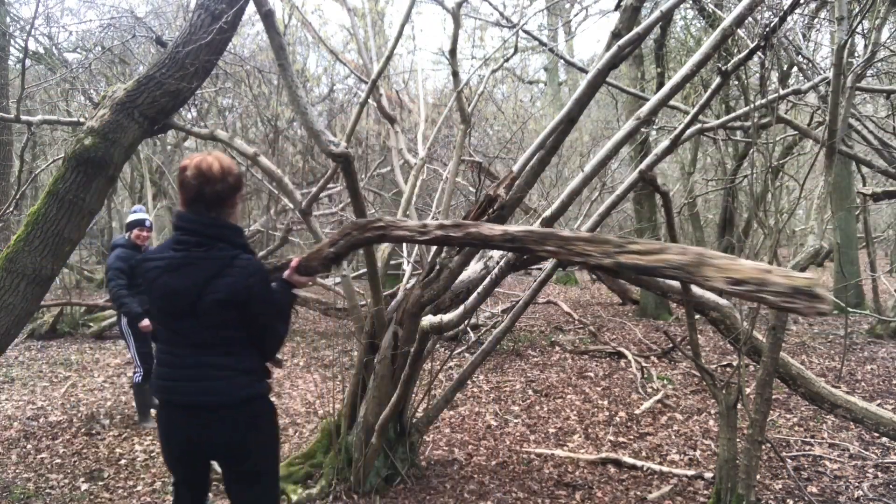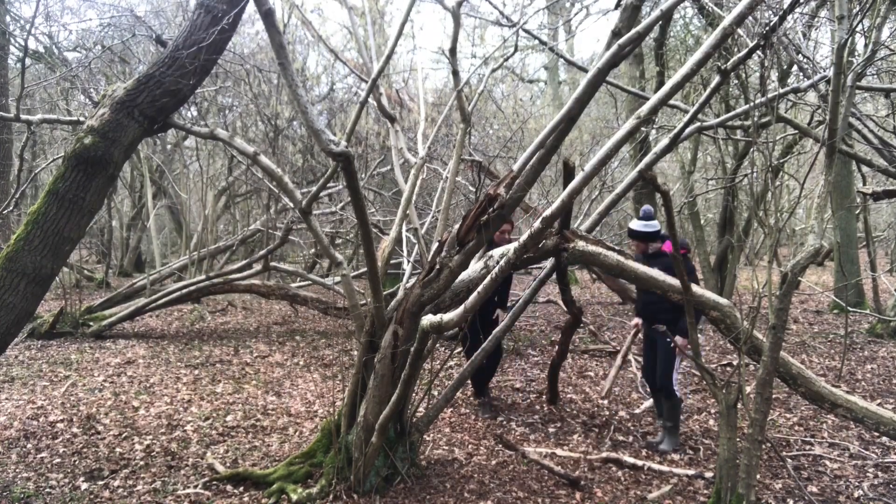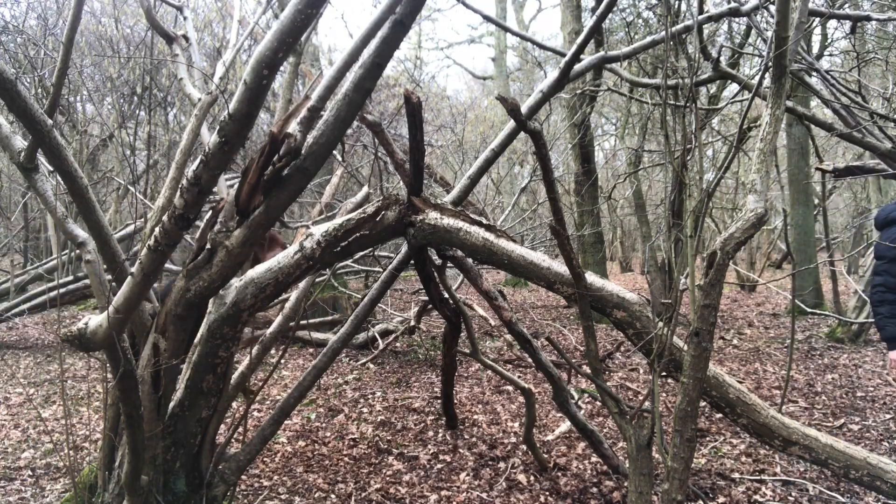We were actually quite lucky — we found a tree with a curved branch that would be perfect for the initial A-frame structure. We then went about finding some big branches to form the outer shell.